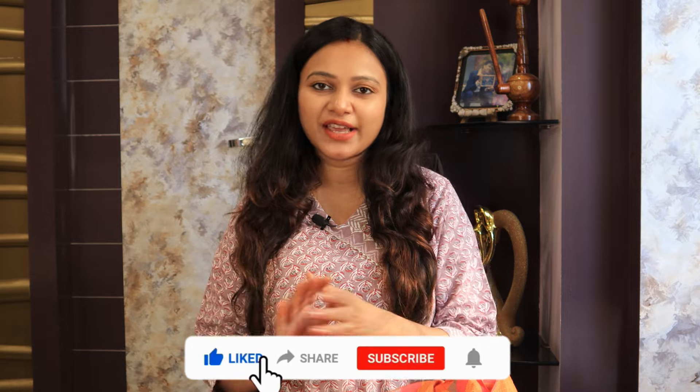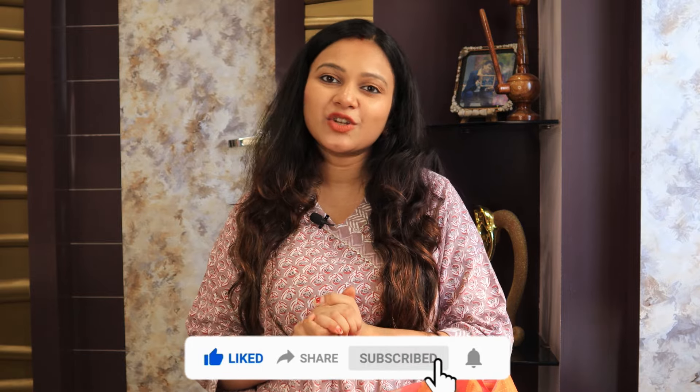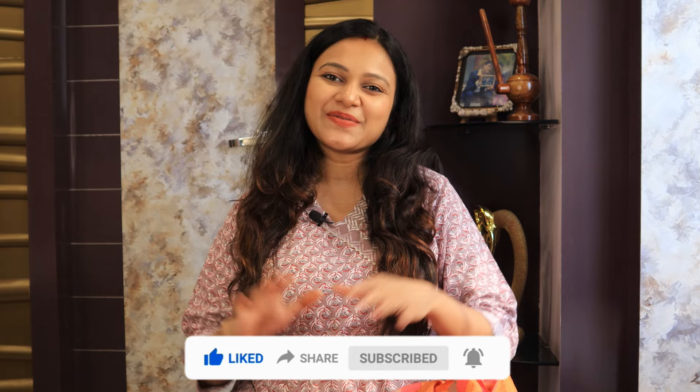So guys, I have ordered so many items and this was my first experience from Meesho, and my experience was very good. The material overall was good — I have told you honestly about the items that didn't look as great. I hope you like my collection. If you like this video, please like and subscribe. See you in the next video. Bye bye, take care.